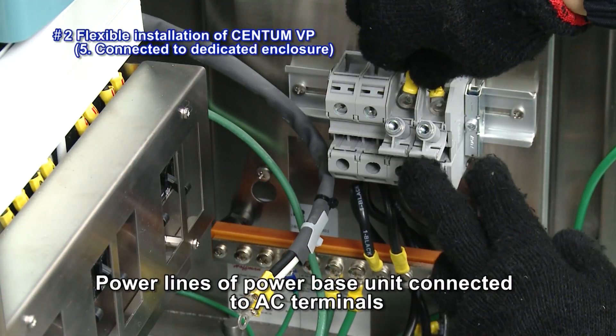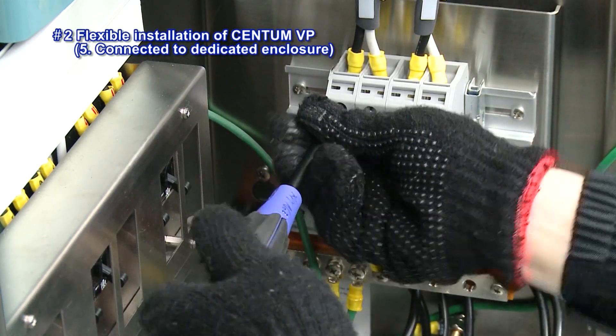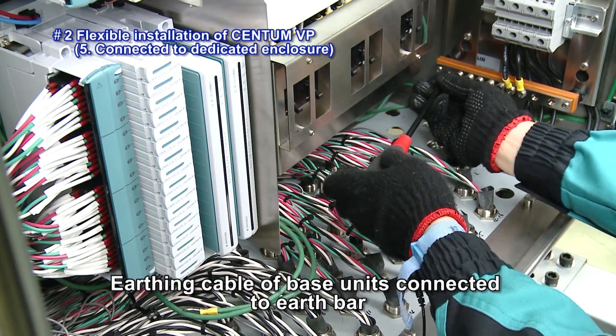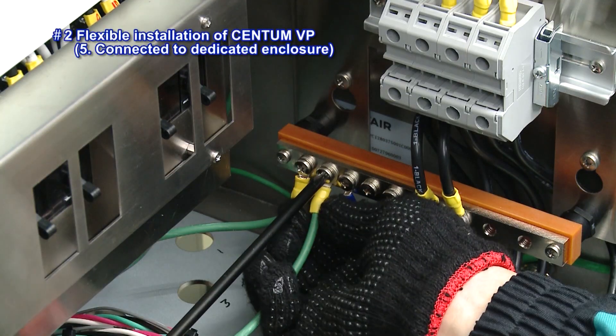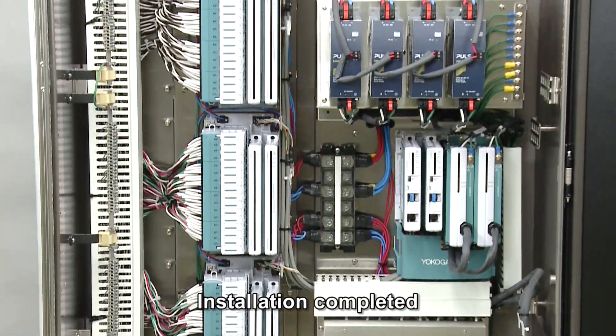The power lines of the power base unit are connected to the AC terminals. The earthing cable of the base units is connected to the earth bar. And that completes the installation.